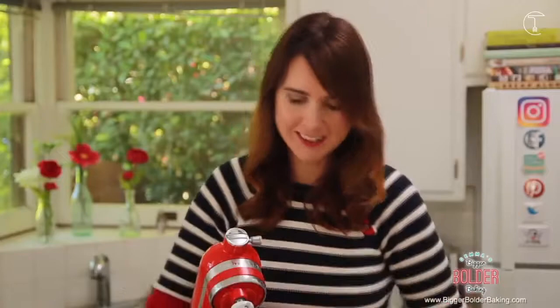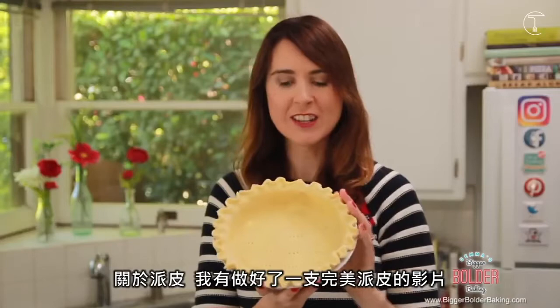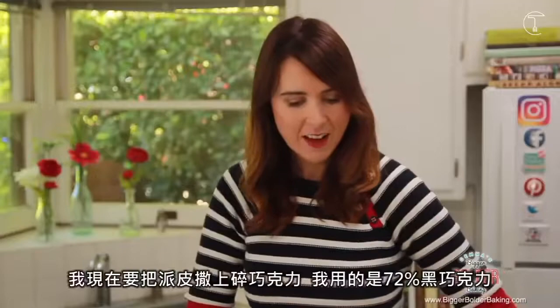Now for the pie crust, I have equipped you with the best ever recipe for a pie crust. Make sure you check out that video — this is perfect for all of your pie baking this season.